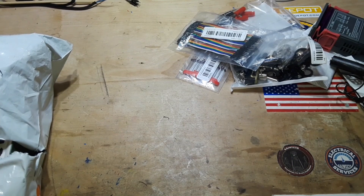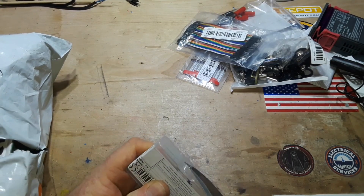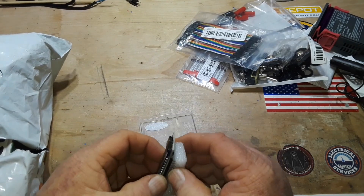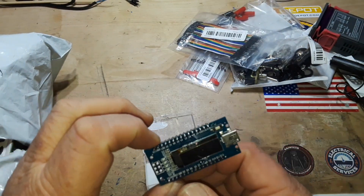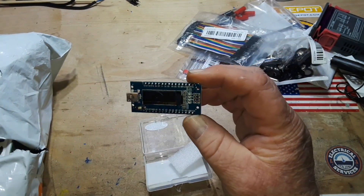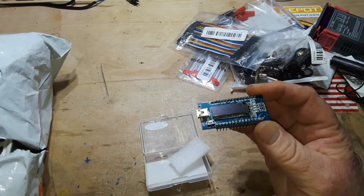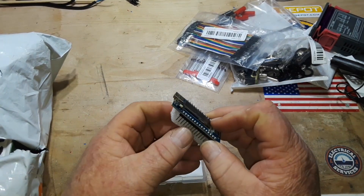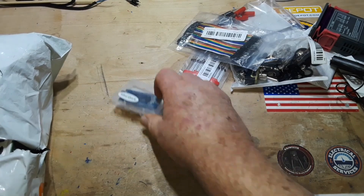Next up, this is the IdeaSpark Nano 3.0 with LED — what it is is an Arduino Nano with an ATmega 328P and a little built-in OLED screen. I don't really have any projects for it at the moment, but I just thought the Nano with a built-in OLED was pretty cool. Although it is a little on the pricier side at $8.50. If it's something you might need for a project, maybe that sounds good to you, but that's a little much for my taste.